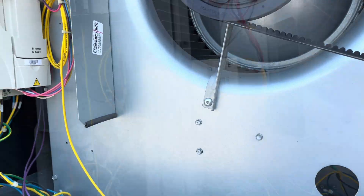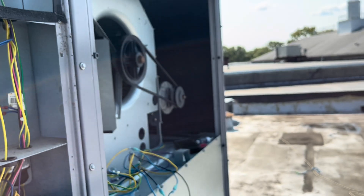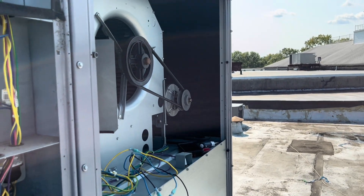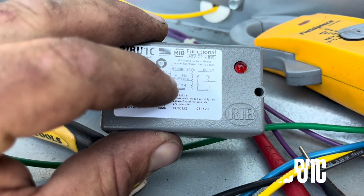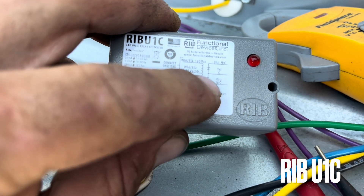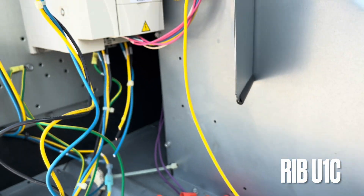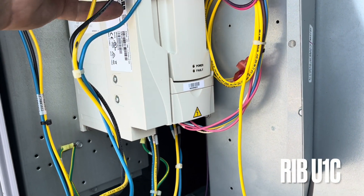On the VFD I have my white and blue, my white and yellow, my yellow, and my normally open. The yellow is going to go direct, but these other terminals are going to be what I'm working with.